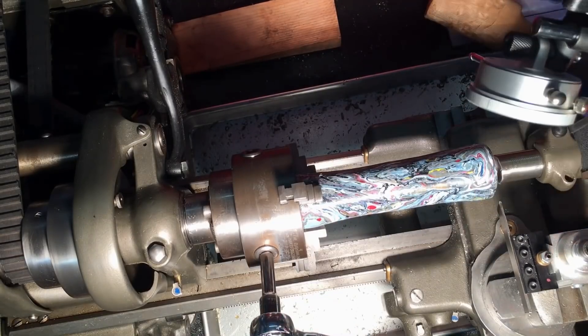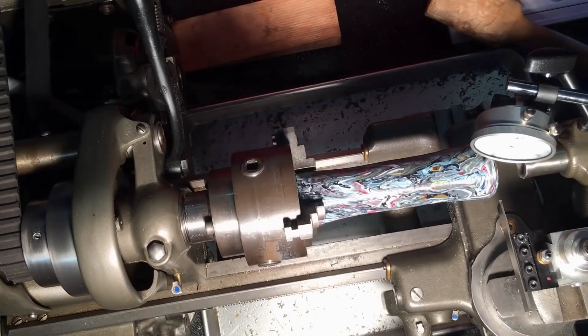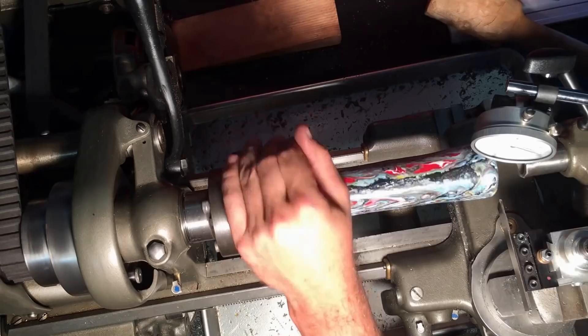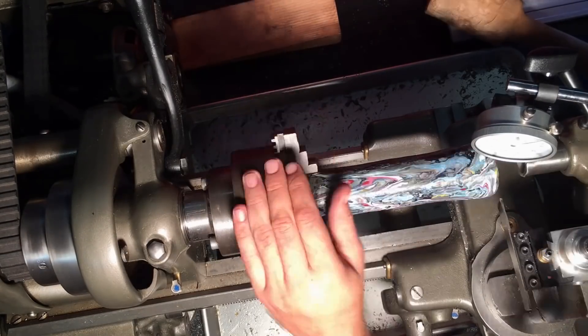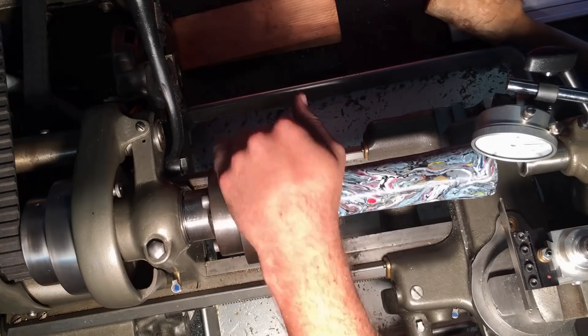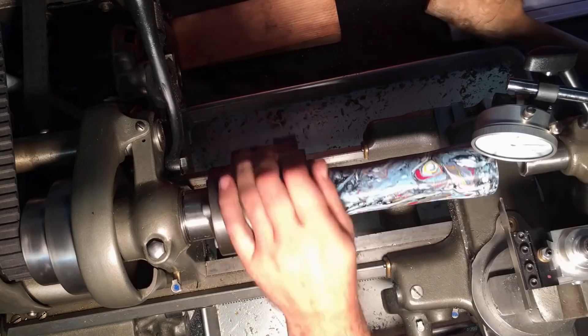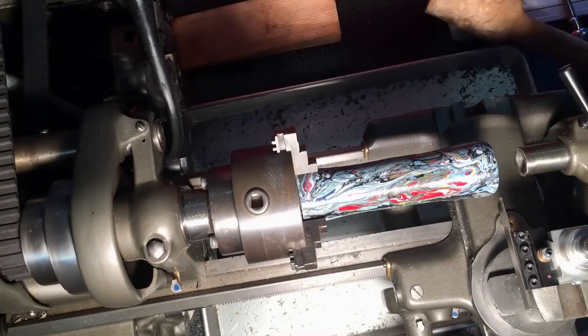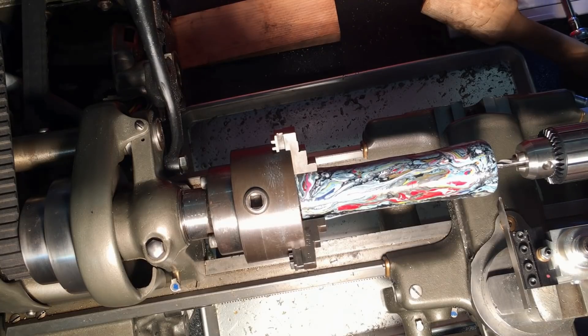Now that I've got a perfectly round blank, I'm taking it over to the metal lathe and again I'm using the dial indicator to make sure that it's straight where I want it. The three-jaw chuck doesn't actually straighten things out — it just approximates — so with the indicator I can find the high points and give them a little tap until I'm satisfied.